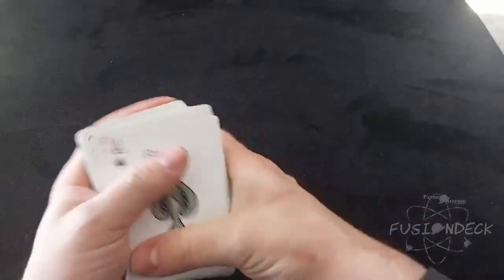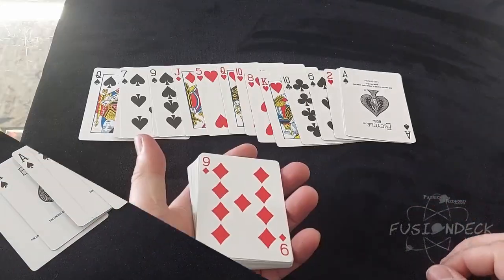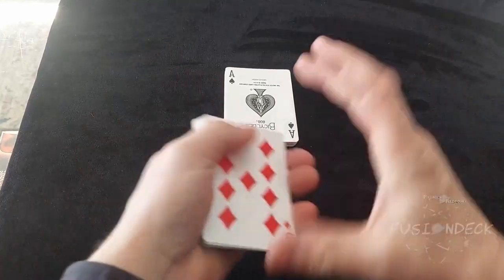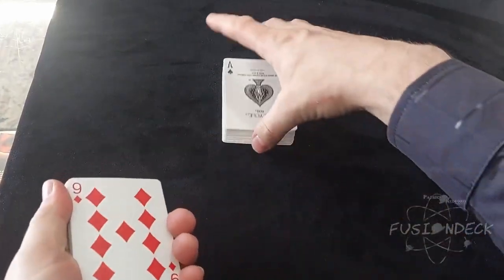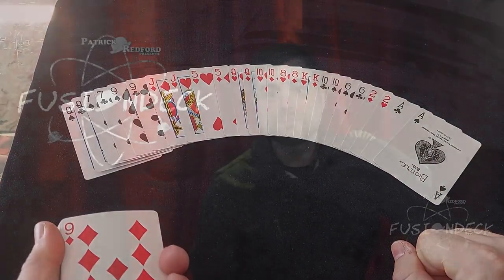The cards may be spread and displayed — all different in one moment — and then transform into a deck of identical cards the next. The Fusion deck may be shown shuffled and then instantly produce a deck of cards full of mated pairs. You may have a card selected and shuffled back in, and then instantly find it and identify it behind your back without ever seeing the card.